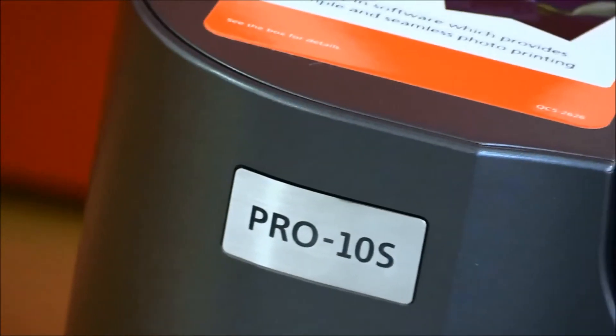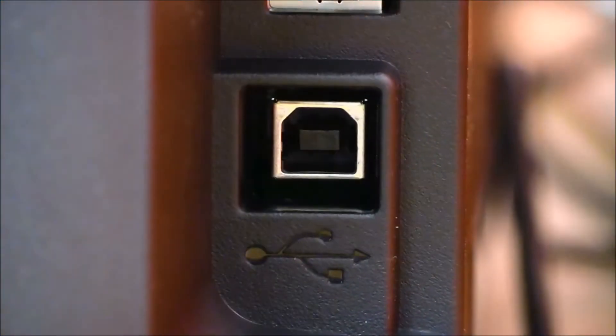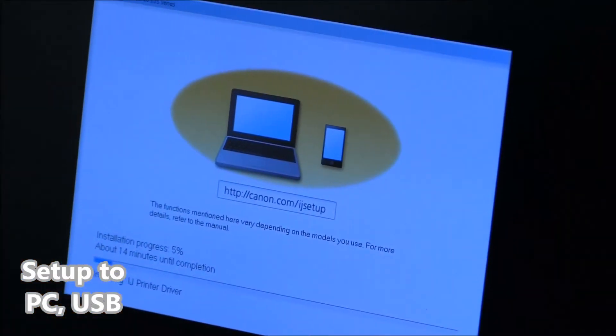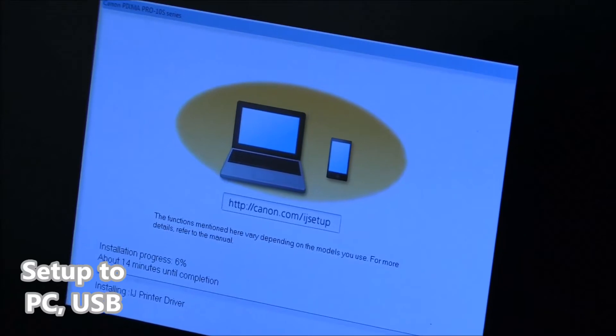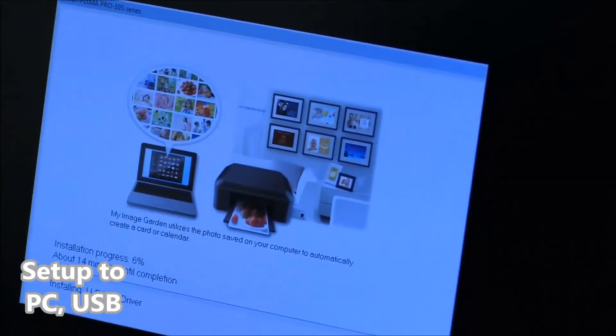Hello! In this video I will install Pixma Pro 10S using a USB cable. Installing Pixma Pro is a very simple process — you just need to follow the on-screen instructions.